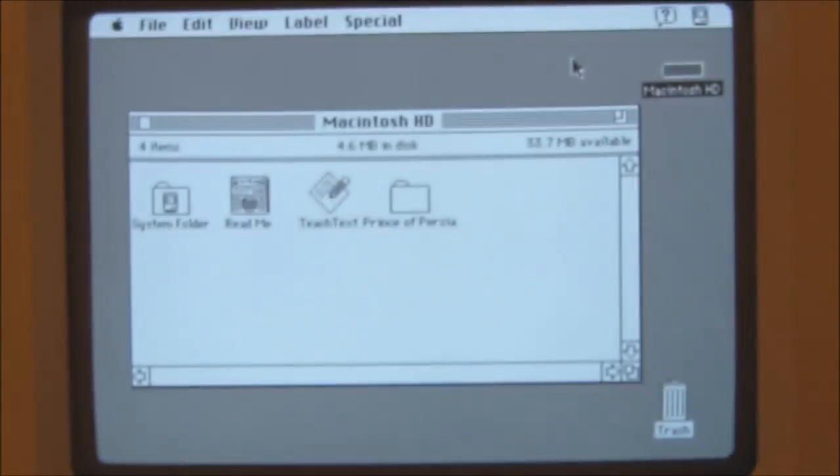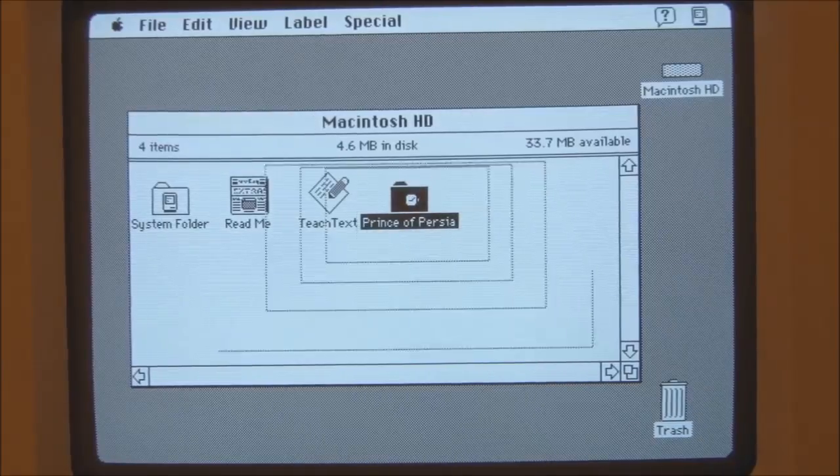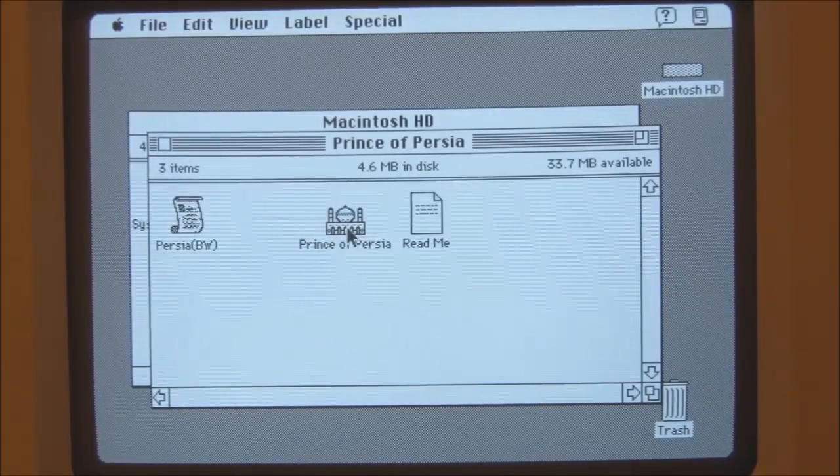There are actually three disks in the set: one for black and white graphics, one for LC graphics — which I believe is the Macintosh LC's low resolution color video mode — and the third one for full color graphics. On this one, of course, we're using the black and white graphics. So let's start it up.